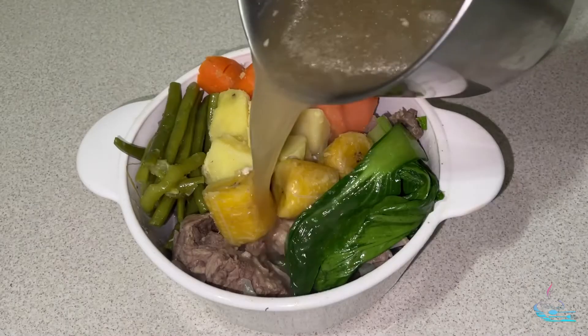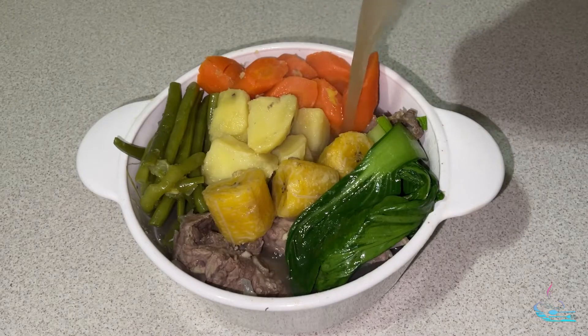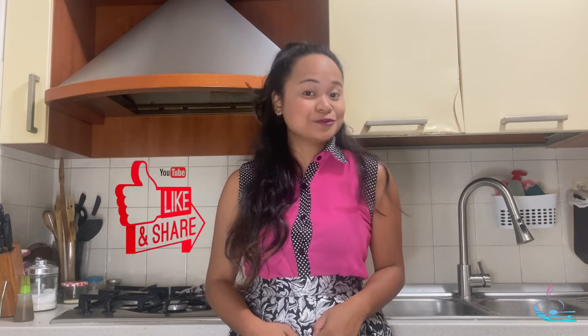Serve it hot — and there it is, my homemade pork bone soup! I hope you enjoyed this video. If you did, please hit the like button — it helps support my channel. If you're new here, hit the subscribe button and the bell to get notified every time I post. Follow me on Instagram and Facebook — links are in the description below. Thank you for spending time with me. See you in my next video, bye!